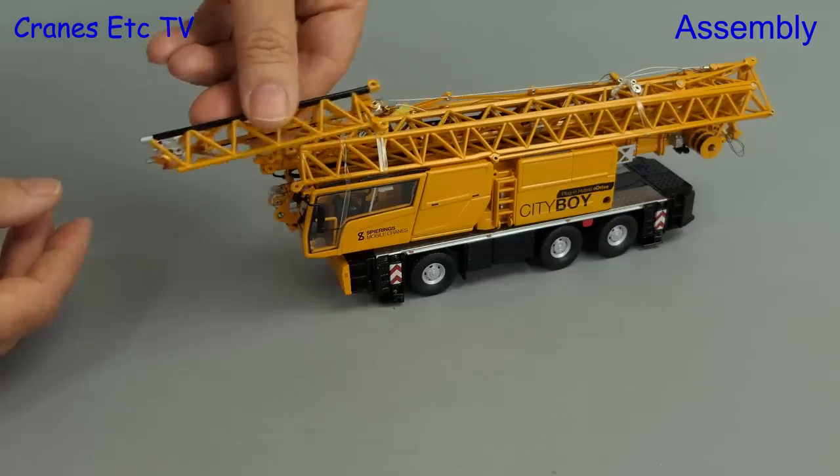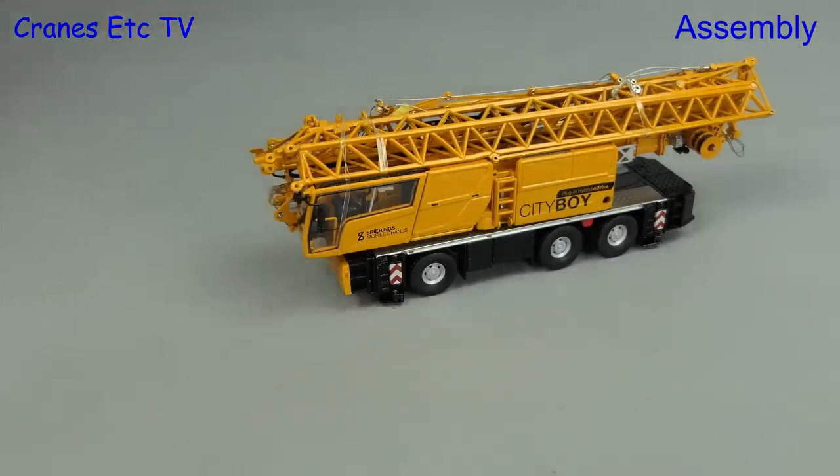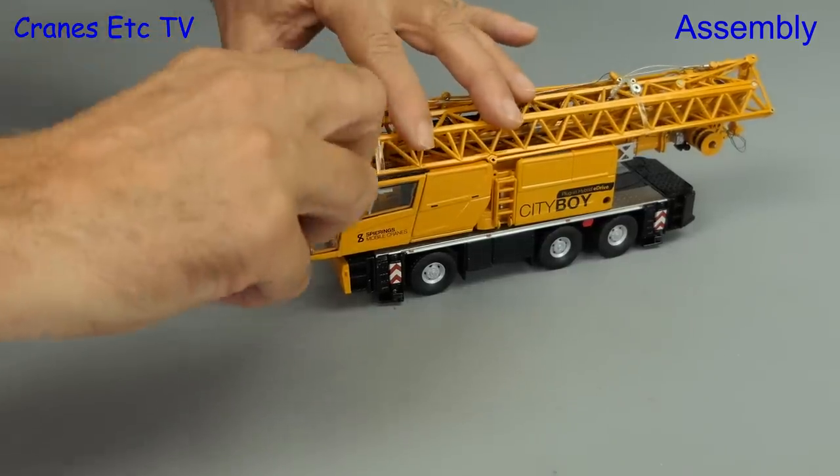This is a compromise, so it does mean you can't quite configure the crane properly in travelling mode, but we'll try our best to get it in road-going formation.